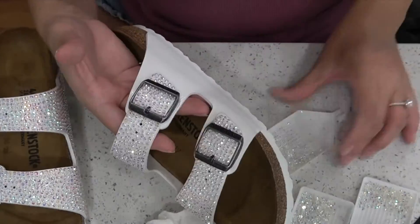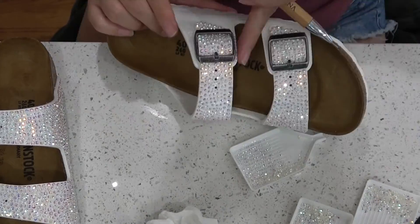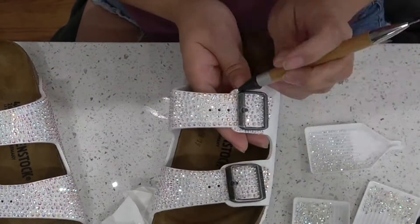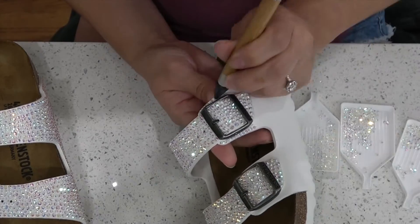Back to gluing. I'm using my small little needle to fill in very small little gaps. I'm using the smallest diamonds and just going in and filling in those gaps just like you did with everything else on that shoe.